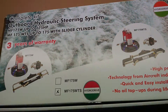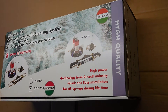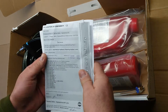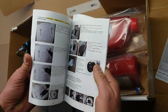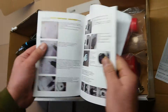In this box you have virtually everything you need to replace your old hydraulic system or your old mechanical system. You have the declaration of conformity and a very comprehensive manual with pictures and all the details you require — how to fit the engines, how to fit the hoses, how to fit the helm, how to fit the ram — everything is in there.